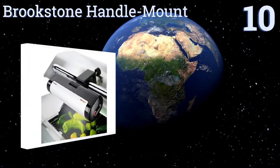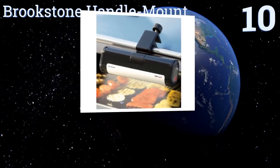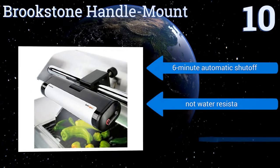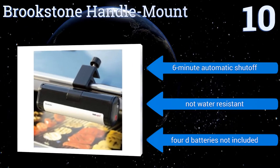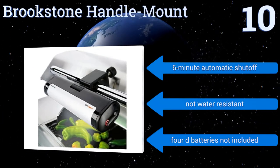Starting off our list at number 10, this Brookstone handle mount offers a wide illumination area that's bright but never harsh, so your eyes won't need to constantly adjust when you look away from the grill. Its aluminum clamp is adjustable to fit most handles, and its LED bulb will last for over 100,000 hours. It comes with a 6-minute automatic shut-off, however it's not water-resistant, and the 4D batteries it needs are not included.